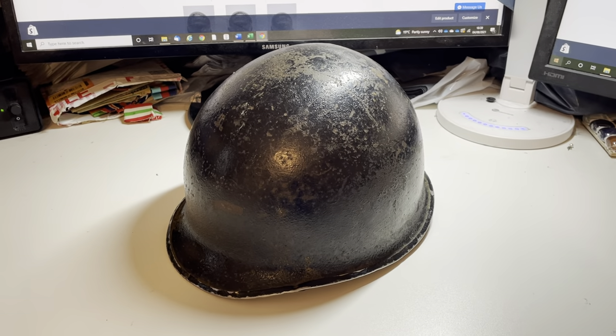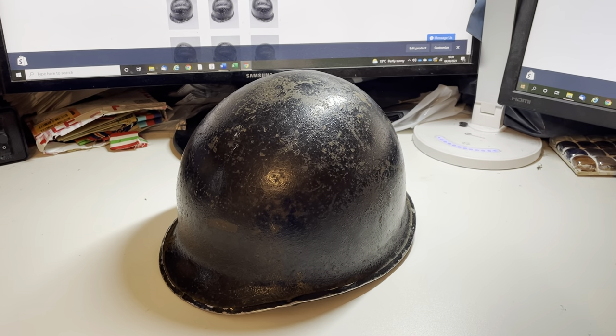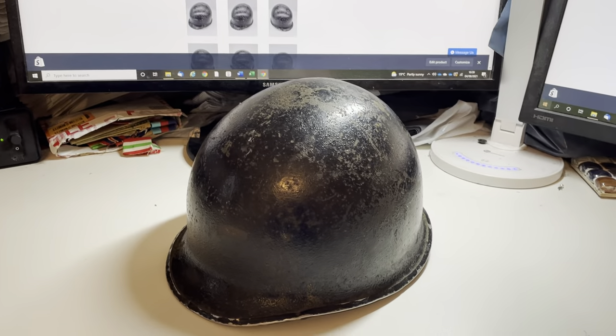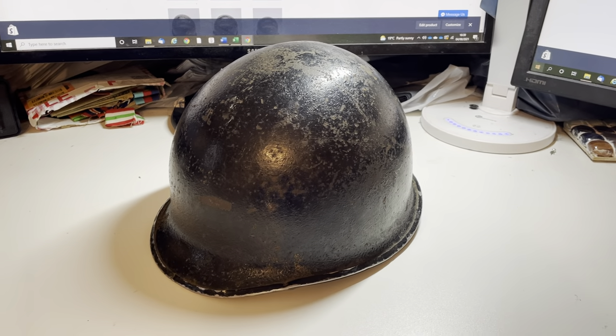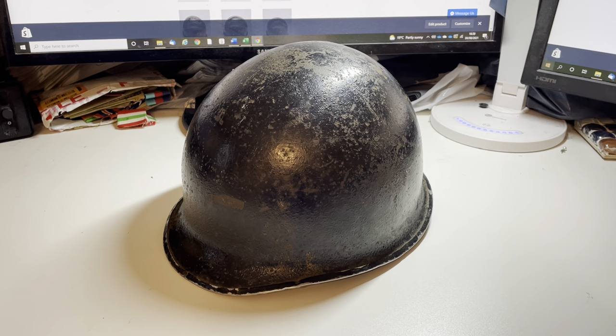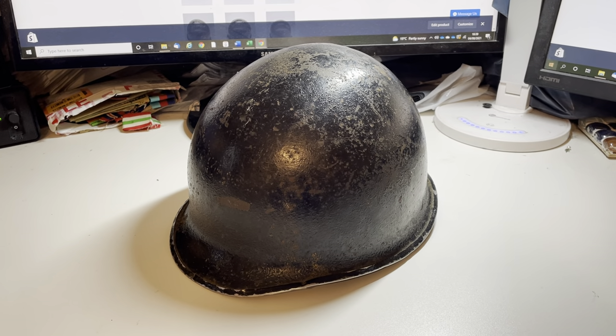Hello everybody, this is Steve from Hornby Militaria again. I'm just going to very quickly run through one of the items we've currently got for sale in the shop, giving you some advice in terms of aging these helmets and working out manufacturer and so on.